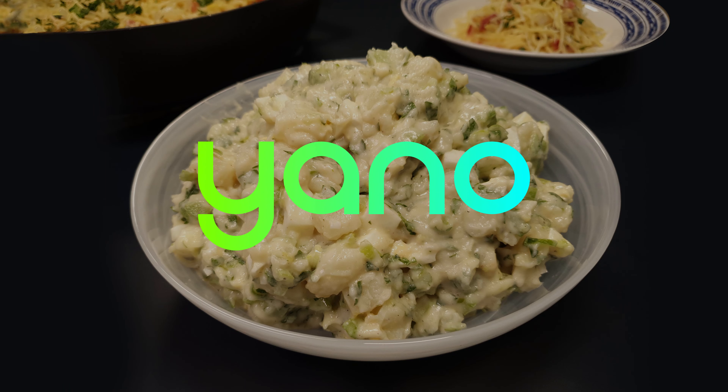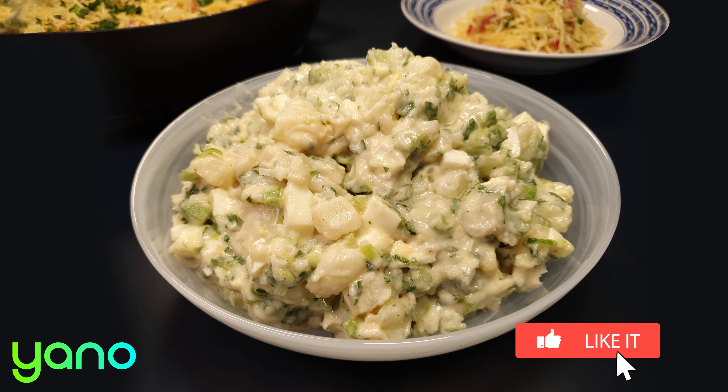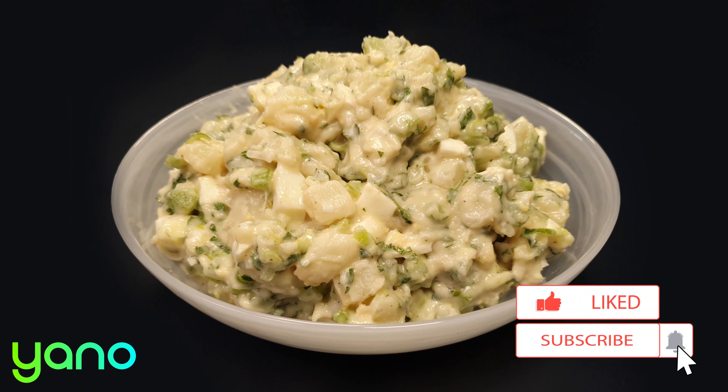Hi and welcome to this Yanno video recipe. We upload a new recipe every single day so make sure you're subscribed to not miss out.